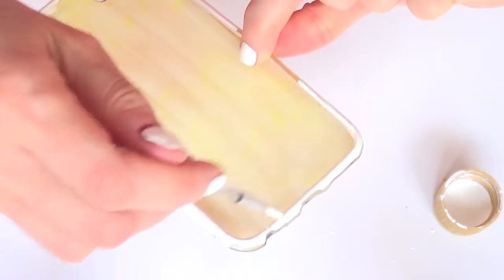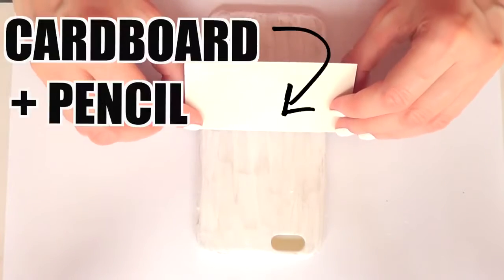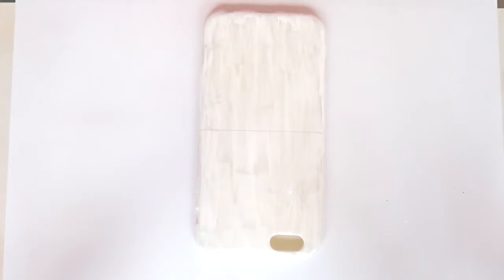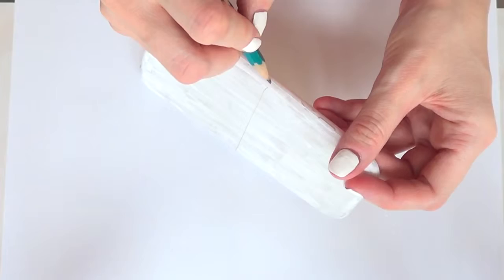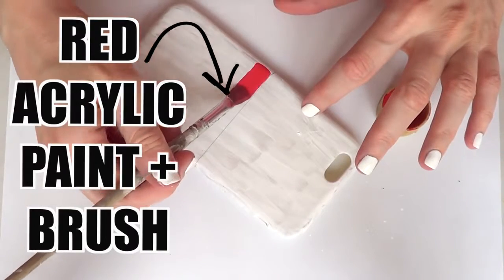I'm just going to be painting my phone case white. It doesn't have to be super perfect — it's just the base. Then I'm going to take a cardboard and a pencil, place the cardboard in the middle, and draw a line.